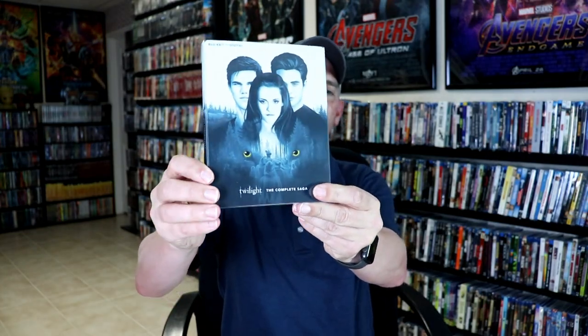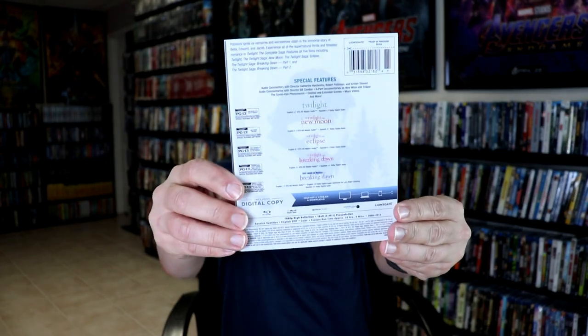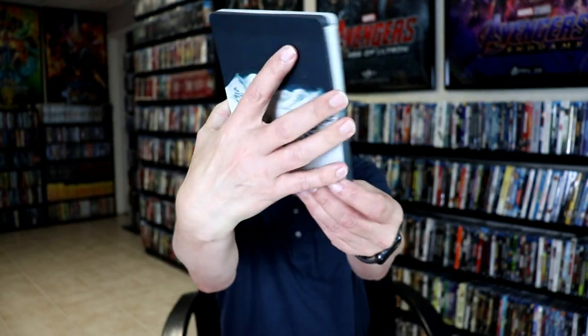Okay, here it is without the wrapper on it. It does come with a clear slip, so I'm just going to go ahead and remove this from the slipcover. Of course, the slipcover is clear, and on the back is all the specifications. And then with the steelbook, here's the front, and here's the back.